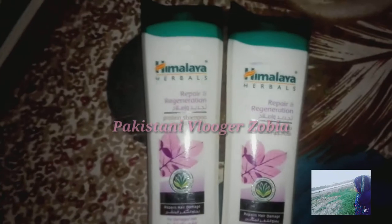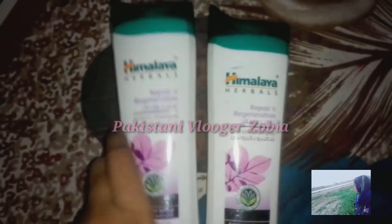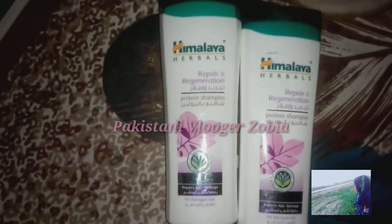When I bought it, I bought it for 185. I used about 6-7 bottles. It comes in 200ml and 400ml sizes. I got the 300ml one for 185.